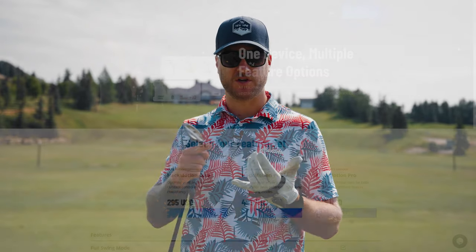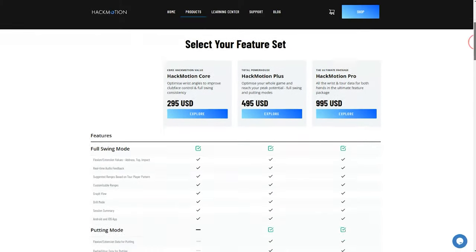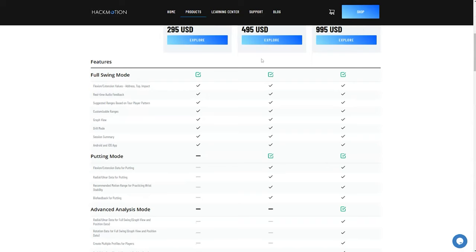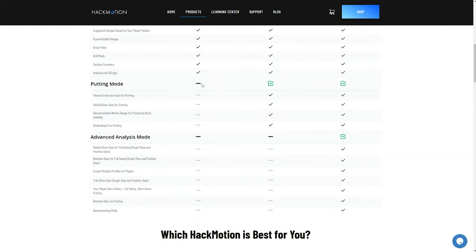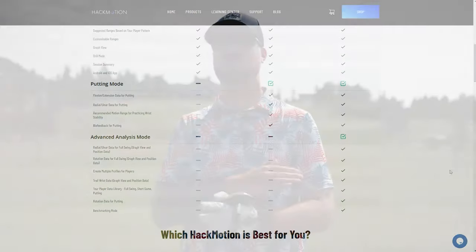HackMotion has three different sensors to choose from: the Core, the Plus, and the Pro. The Core gives you just your wrist angles and flexion to see what you're doing in the golf swing. The Plus adds putting. The Pro is more for coaching and teaching professionals with a lot more data and analytics. That's the one they sent me, but if I was buying one I'd probably just get the Core or the Plus. The Plus is cool because you have putting — I'll get into that later, but let me show you the swing analysis. This is so cool.